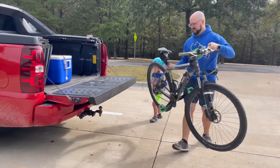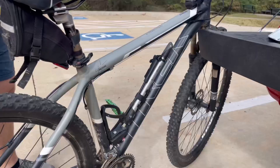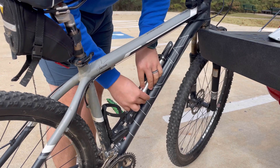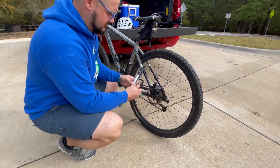I have a hardtail mountain bike, which means the back does not have suspension but the front does. It's an older bike, but it works great and I've used it a lot.